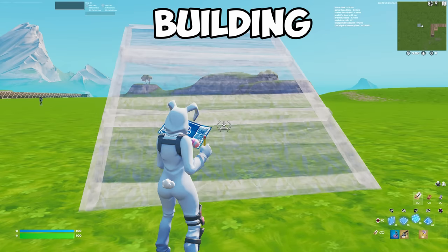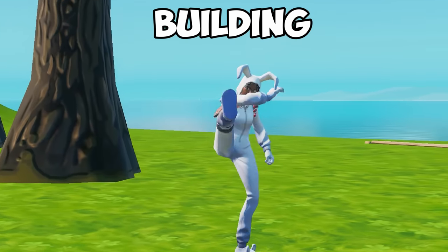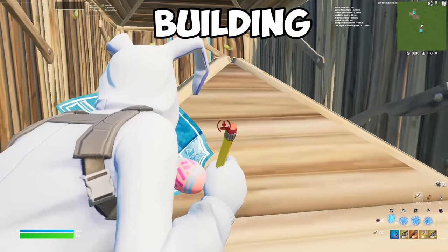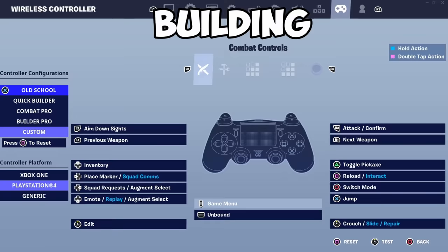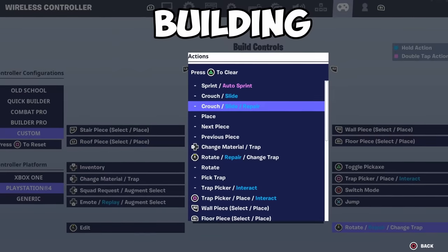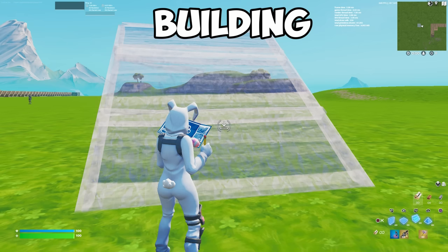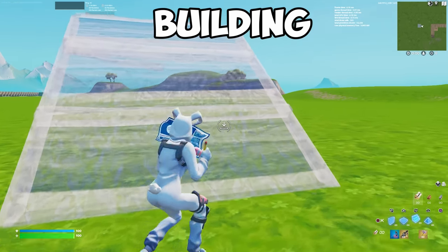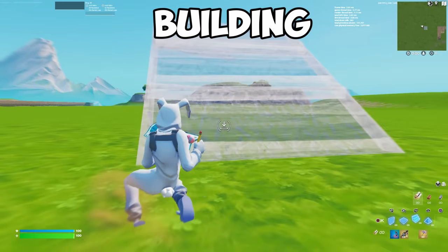Something you've probably noticed is that you can't crouch while building and editing. This is actually way more important than you think, as you can use crouching to maneuver and stay hidden from your opponents. To unlock crouching while building, go into your controller settings, go over to the building controls, and change the R3 button from rotating builds to crouching. As you can see, you now have full control over crouching while building or editing. This might feel a bit weird in the beginning, but it's worth it once you get used to it.